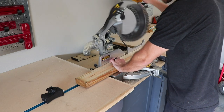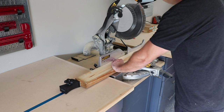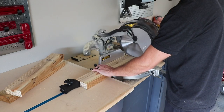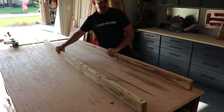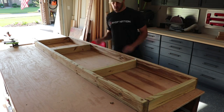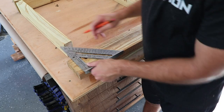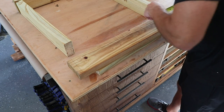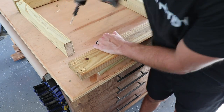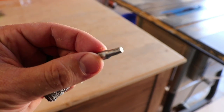I'm glad I put in my miter saw stop block system — it came in super handy for a lot of repeat cuts on this project. Before assembly, I'm laying out and pre-drilling for screws. This is going to be fully weatherproof, including the screws. I really like these outdoor deck screws with the torx drive.